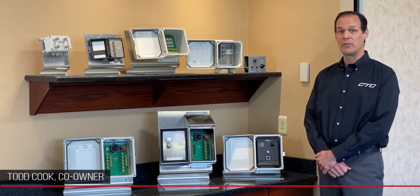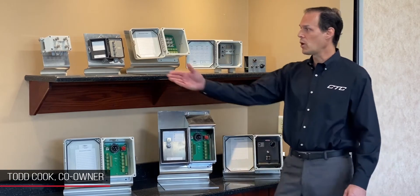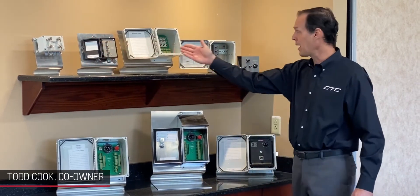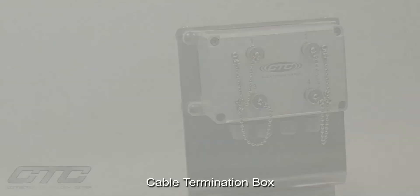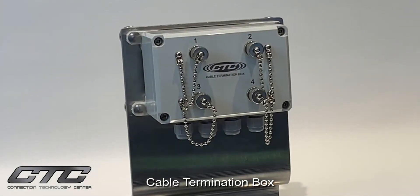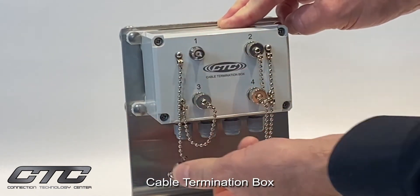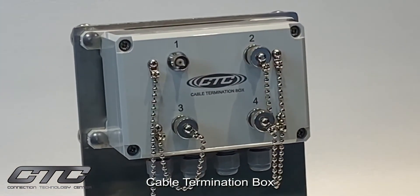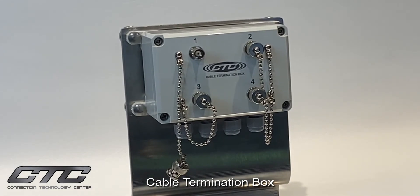We have a very wide variety of boxes ranging from one channel to 48 channels. We start with our low cost options of cable termination boxes, to our max boxes, then into our switch boxes, all the way up to our i-box. The cable termination box line is available in single channel, two channel, three channel and four channel versions. Each provides a latching BNC nickel-plated dust cover. It's designed for moderate industrial environments rated at IP64, and is CTC's lowest cost solution for the junction box series.